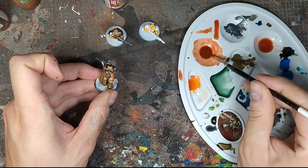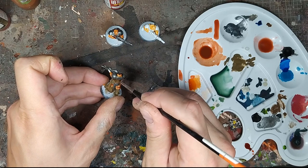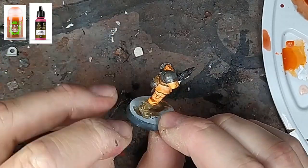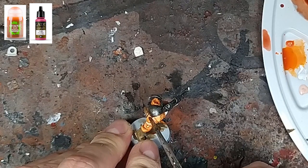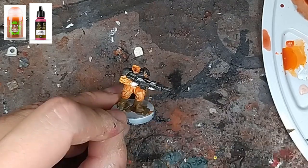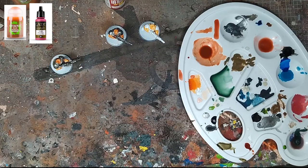En fonction du temps que vous voulez passer à faire une figurine, il est possible d'ajouter mon étape. Là, je retouche un peu l'orange parce que ça me semble un peu différent sur les figurines. Deux, trois petits coups de ce mélange orange-rouge en shade. Il faisait chaud ces derniers temps donc il a déjà un peu épaissi, mais ça permet quand même de retoucher l'orange et d'avoir quelque chose de plus proche de son copain d'à côté.